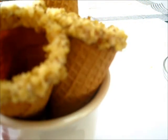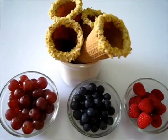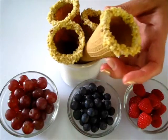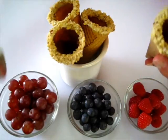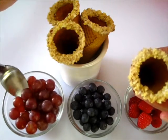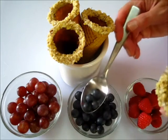Beautiful they are. I'm going to put mine in the refrigerator and I'll be back in five minutes. I've taken my sugar cones out of the refrigerator. You don't want to leave them in there too long because they might get a little soggy, but we're going to start filling them with fruit now. I'm going to start with the grapes, and then I'm going to add a few blueberries.